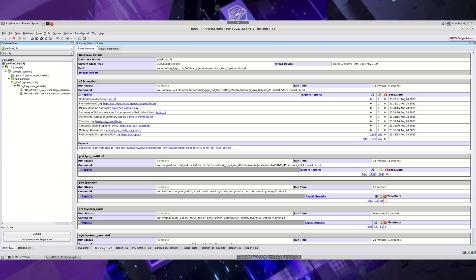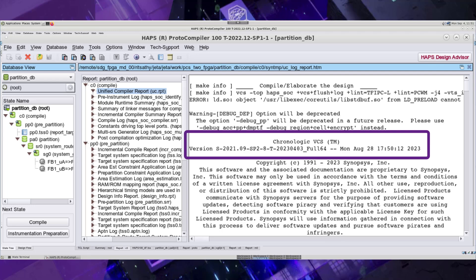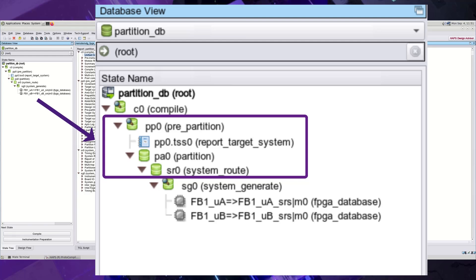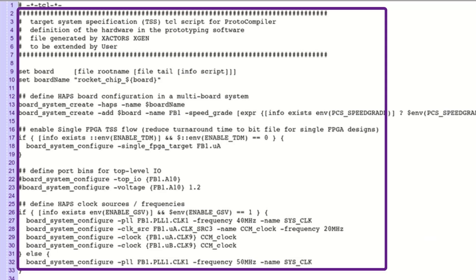Let us now have a look at the HAPS ProtoCompiler software that is tightly integrated with the HAPS platform. As part of the verification continuum, HAPS ProtoCompiler has VCS as a front-end, which allows us to easily migrate the design from VCS simulation or ZB simulation environment to the HAPS flow. The flow includes a timing-aware, highly flexible partitioning engine. We describe the HAPS hardware platform to the software using a Target System Specification, which is a TSS file.